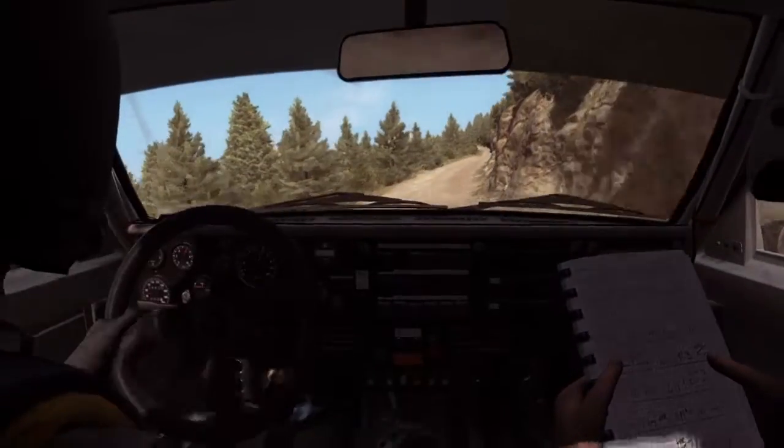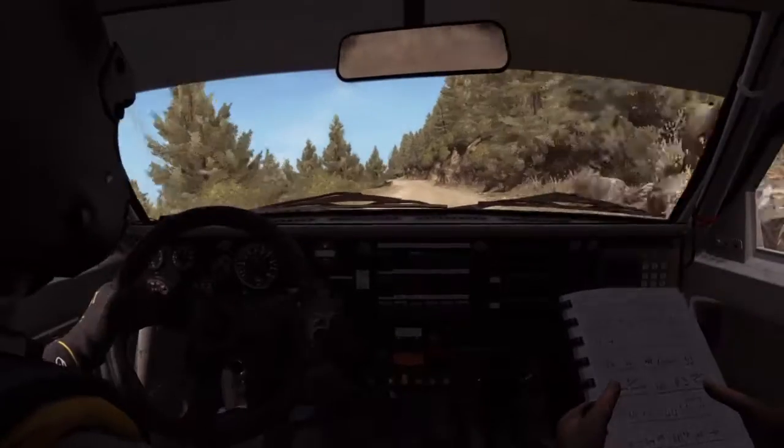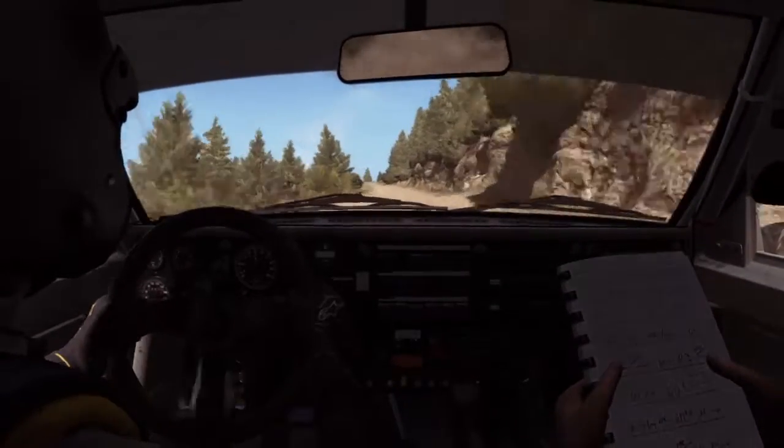Don't cut, right 6 long, 80, left 6, 80 over crest jump maybe, left 6, 60.